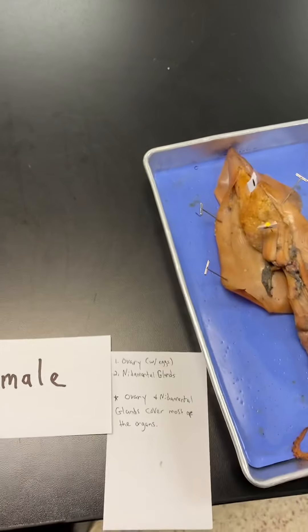I only have those two structures labeled on the female because it's the same as the male otherwise, and this one hides a lot of structures. Here's a review recap — this one is actually a lot better model than the one I did in the other video. Here's the male squid and female squid anatomy — make sure you study for the lab practical, and let me know if you have any questions.